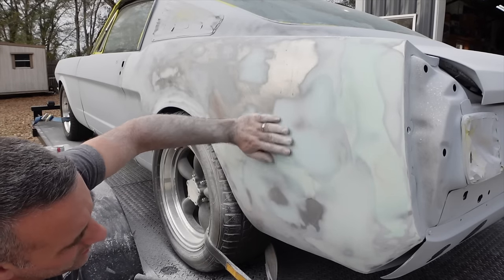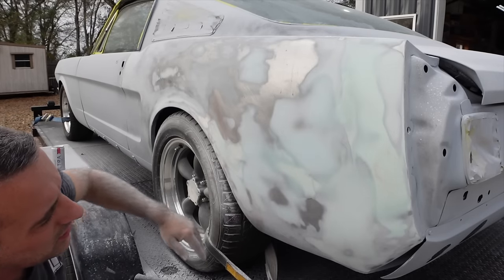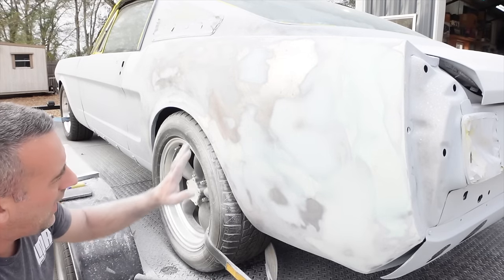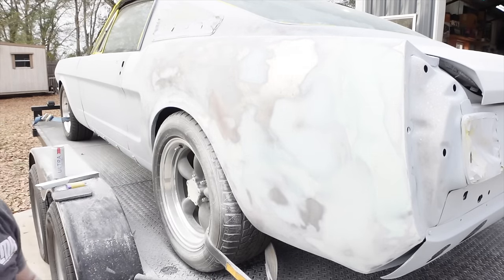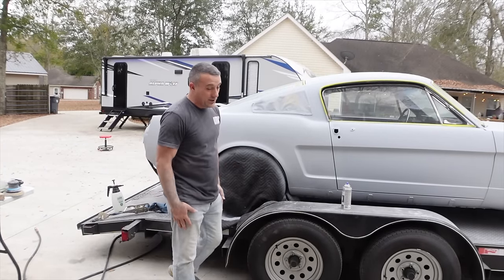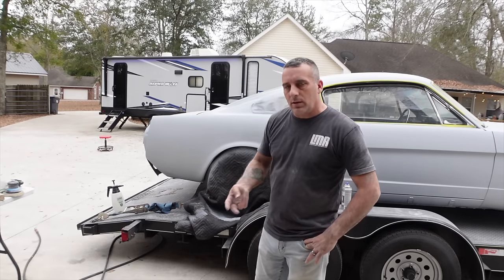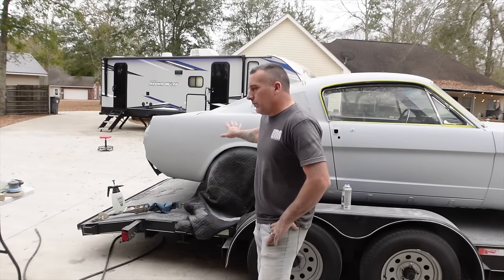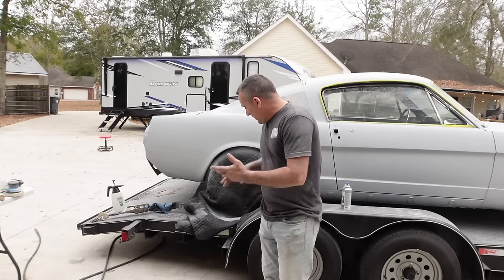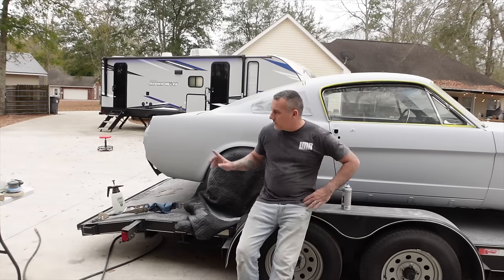Now I'm going to touch up the rest of this panel, scuff it all the way up, and shoot some primer on this car. I think we're close enough to where primer may block the rest of this out. All right — here we are, the gray ghost. It's coming along, it's looking really good. We've got two thick coats of primer on both sides now and the car is starting to become straight — it's still not straight yet but it's getting there.